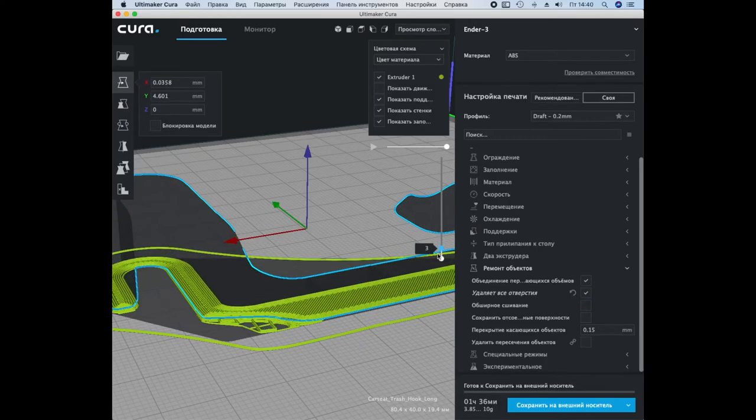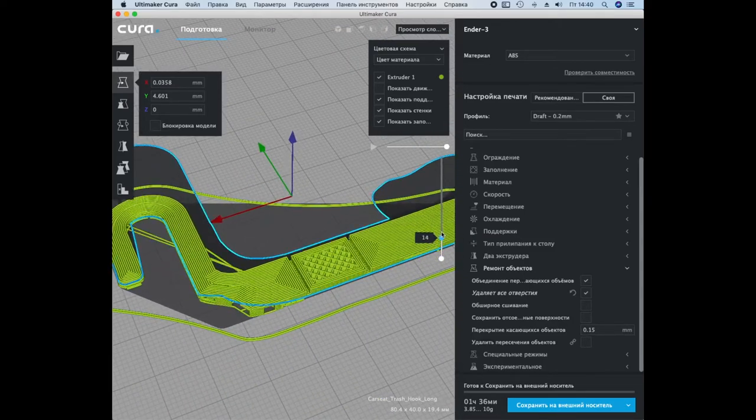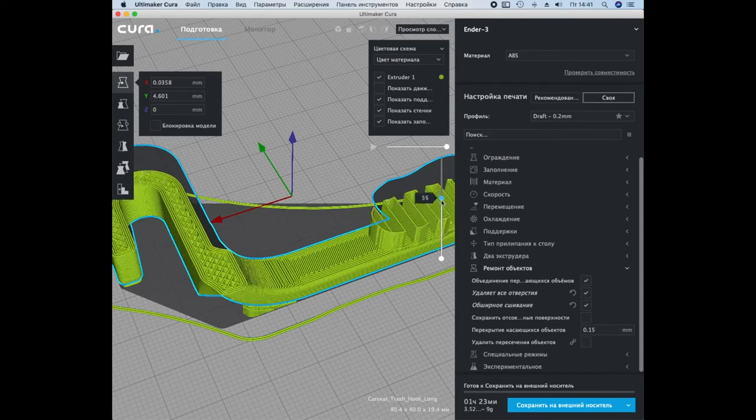Artifacts can occur when you zoom in or out — they are easy to eliminate. Mesh fixes, extensive stitching. Everything is fine now.